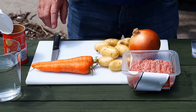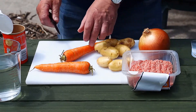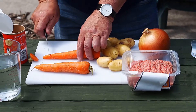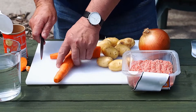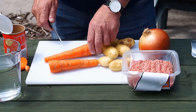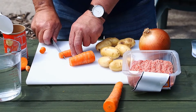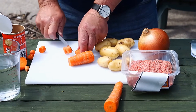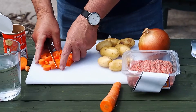So what we're going to do is prepare the vegetables. We've made sure that the vegetables are clean, but we're not going to peel them. It's important that we try to keep everything the same size — doing it that way, it should all cook together. So there's the carrots diced.